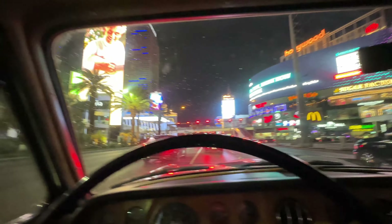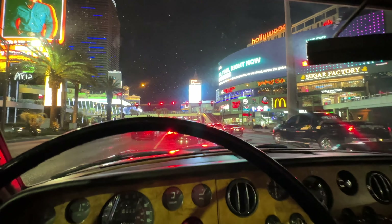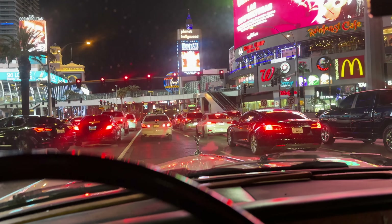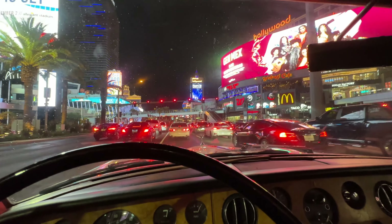This is the only Silver Shadow I know of in Las Vegas. I hadn't seen one of these cars in person until I bought this one. You'd think in Sin City cars like this would be all over the place — not really. You get Hyundais, maybe a Tesla. There are a few supercars here and there, but not like this.